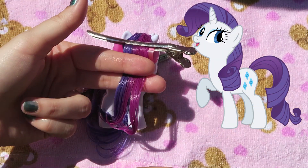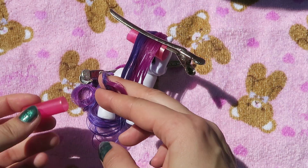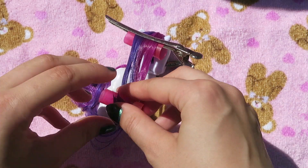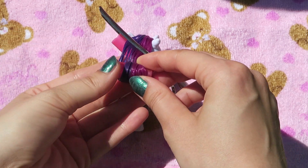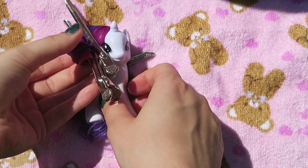You know in the show she has a huge curl? This will create that big poof, that volume that we're looking for. Then take a second curler and roll up the hair until it meets the previous curler, then clip it together and secure.